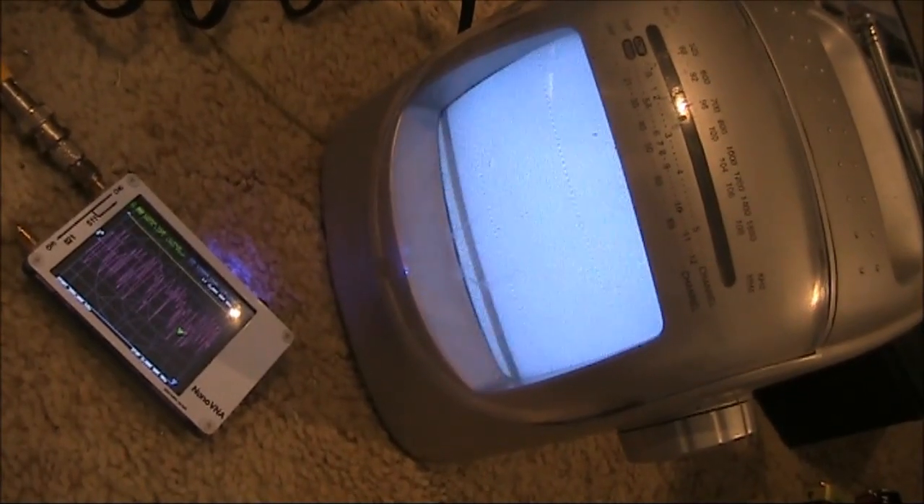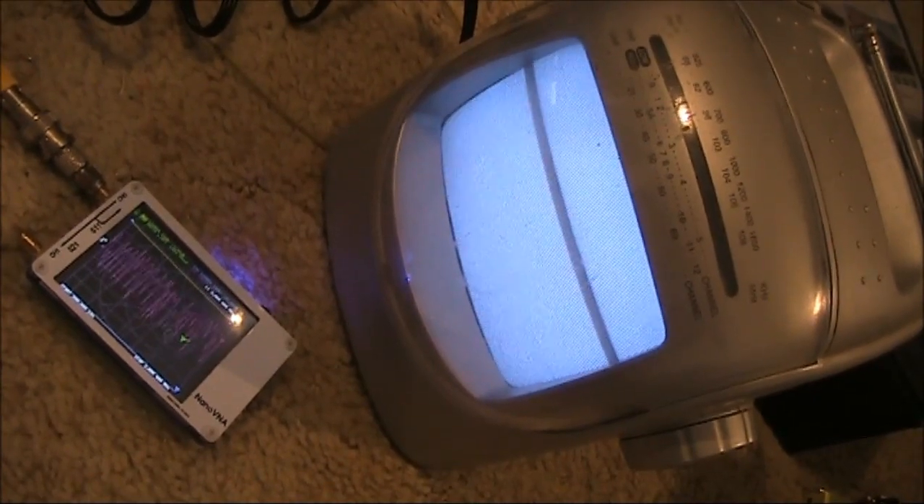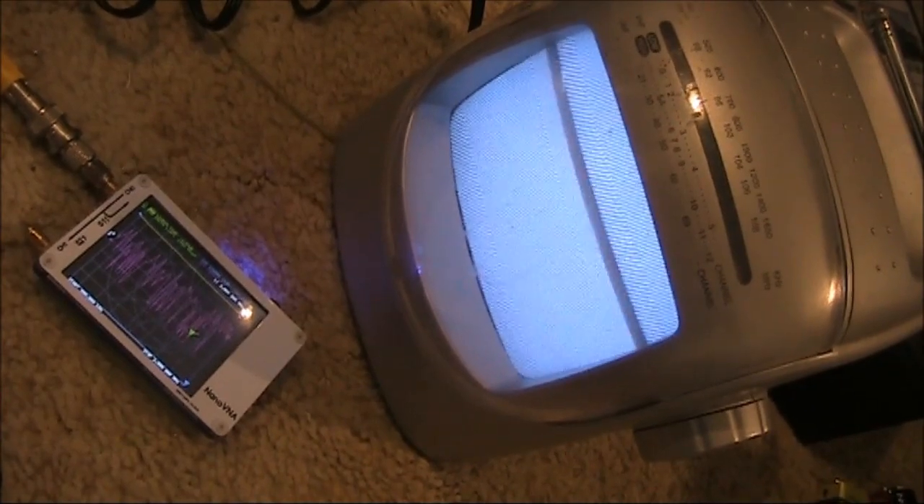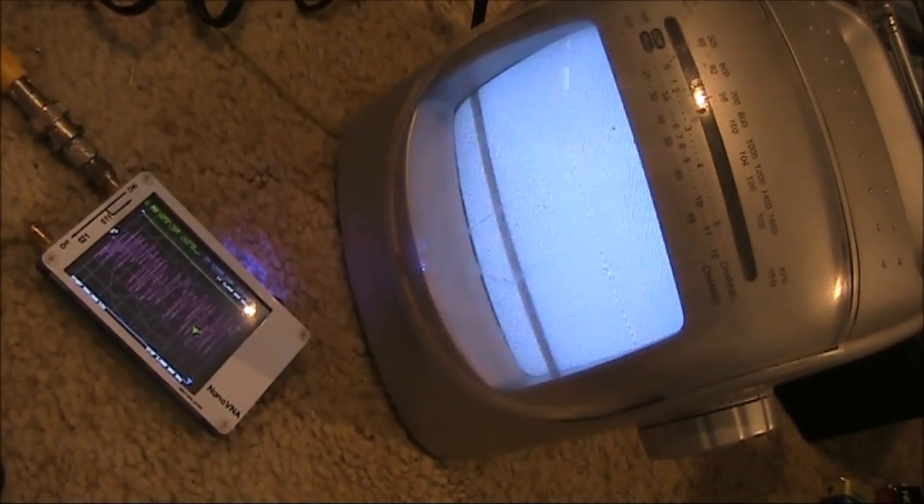Next thing is to see what you get when you put the output of the Nano VNA, operating as a signal generator, into the video input of a black and white TV. This is 500 kHz to 2 MHz — not very impressive, so we'll try a different range. A little bit more interesting. This is down at 100 kHz, so we'll go to an even lower frequency. This is down at 10 kHz going up to 2 MHz.